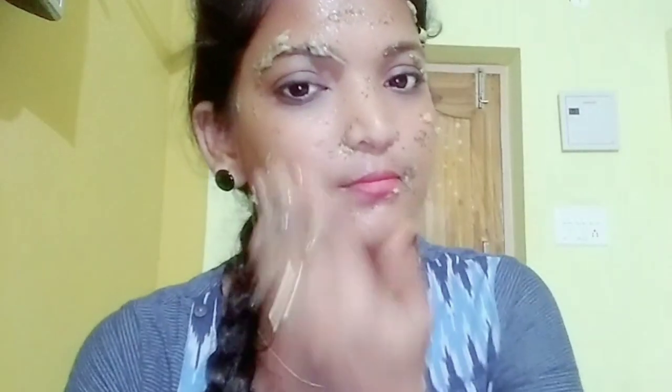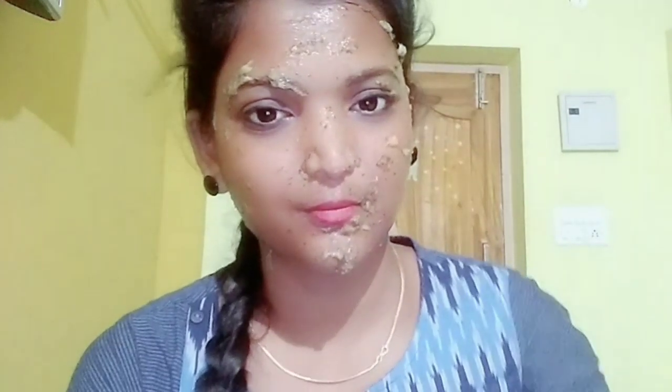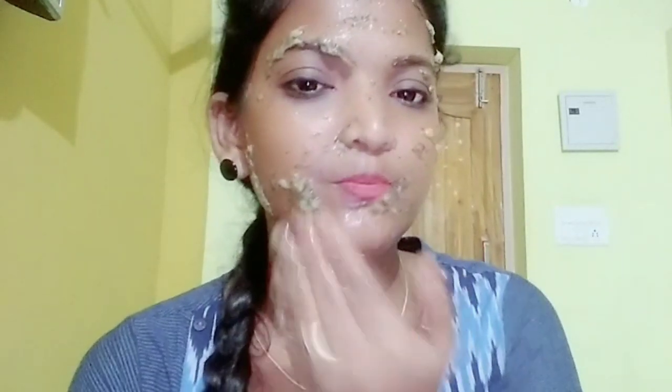I need to apply the face pack to my face. After applying the first coating, we will apply the second coating, then the third coating.